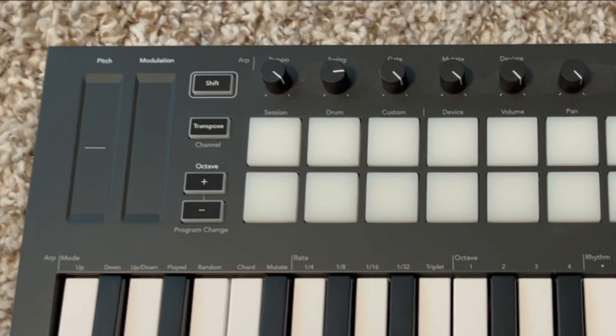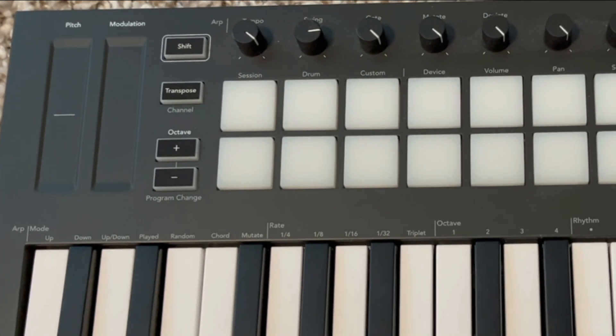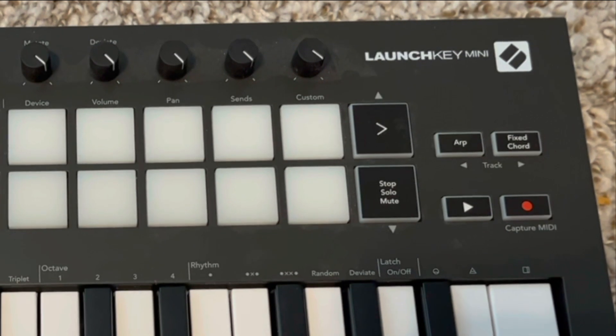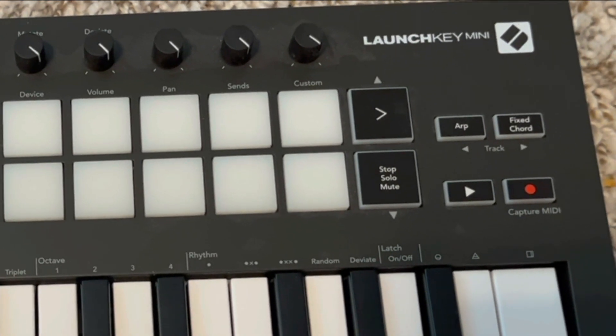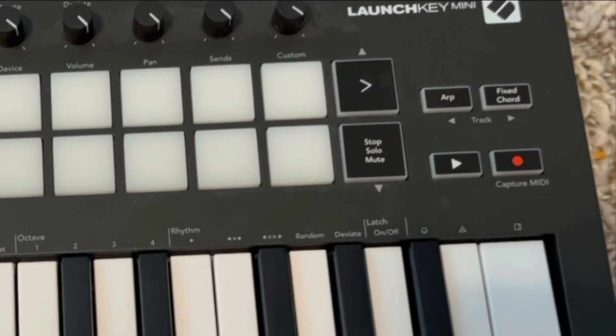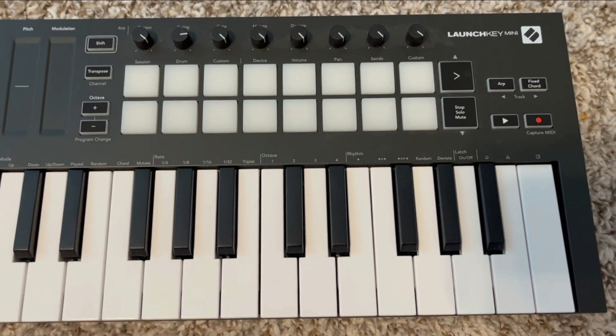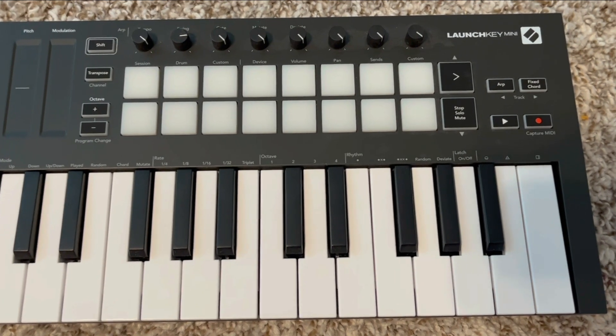It sounds really good. Very good for looping, synthesizing, just playing some simple chords. The one thing I would say is if you're a little bit more advanced with keyboard playing, you kind of need to use more than two hands. This keyboard is a little bit small for that — you might want something a little bit bigger.